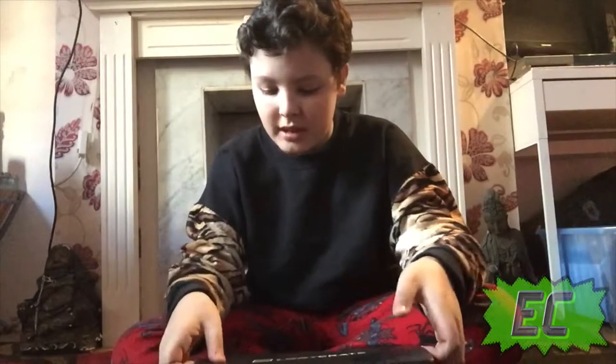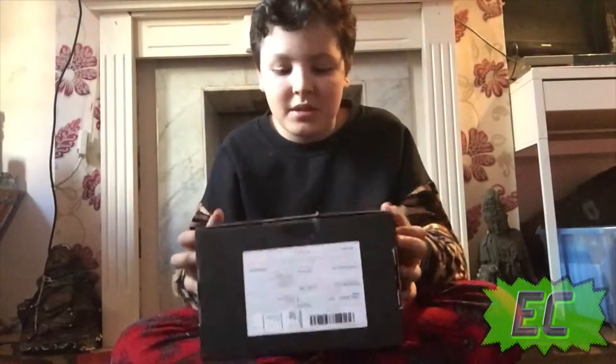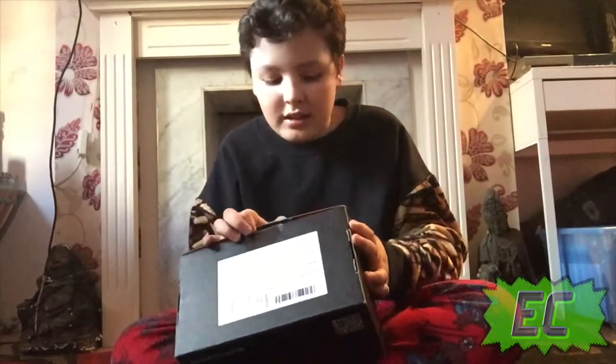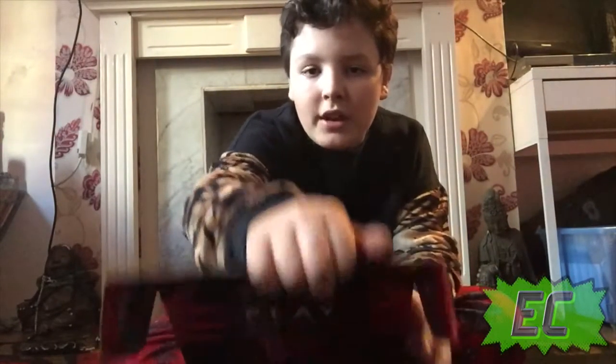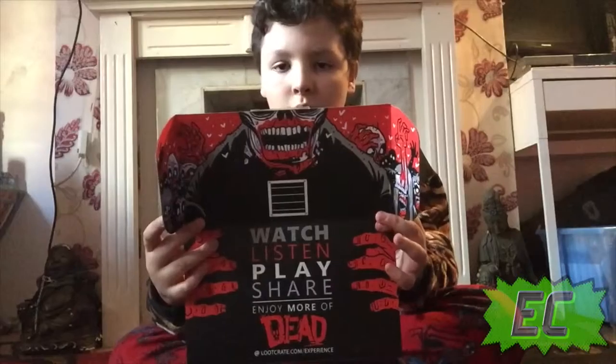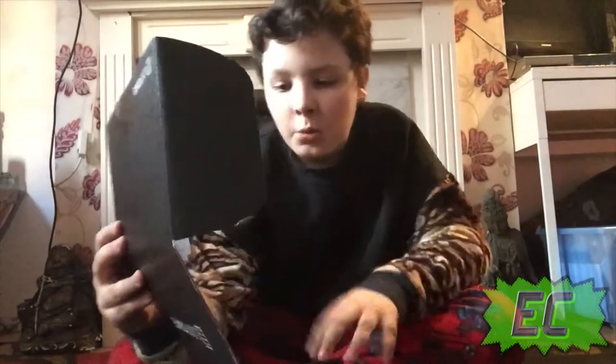I'm gonna open it up — which way do I open it? As you can see my parents are running around and I'm gonna open it in front of you guys. I haven't seen it. Watch, listen, play, share, enjoy — more of the dead.